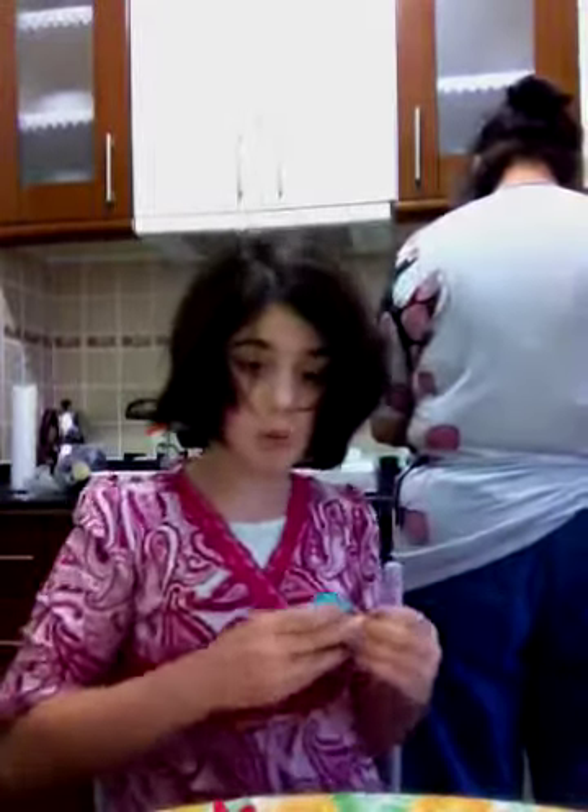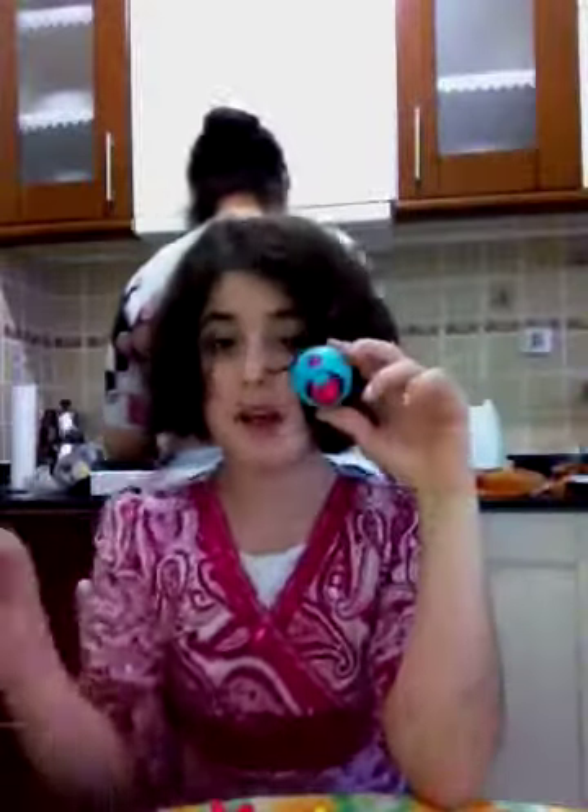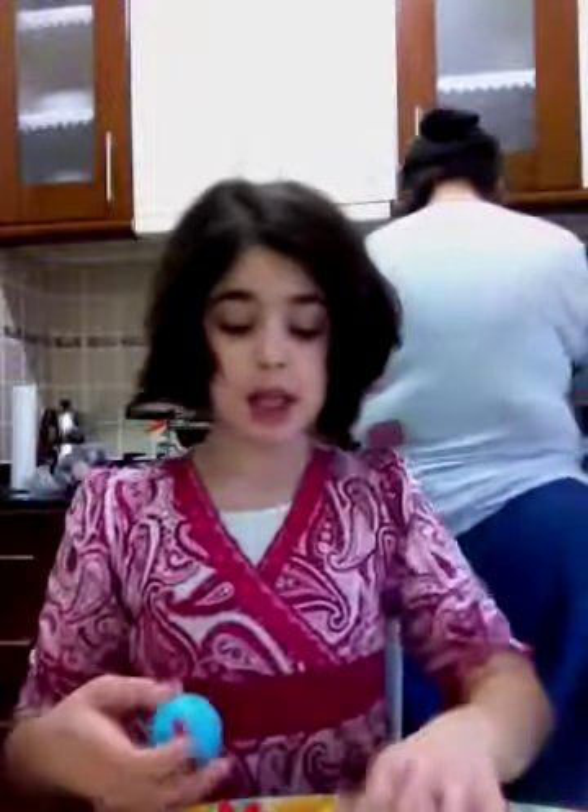There's also ones like this, but they're singles. So they don't have the Zooblymama and the mama — they just have one normal size Zooble. Okay, let's get started.